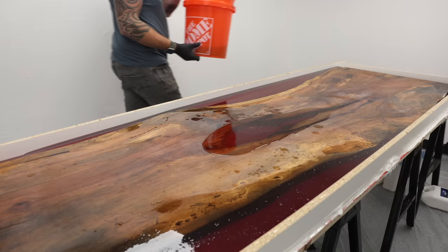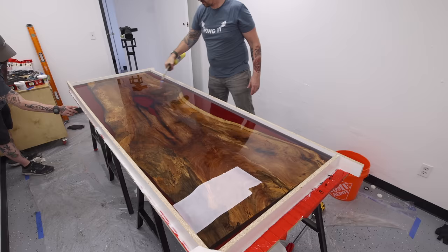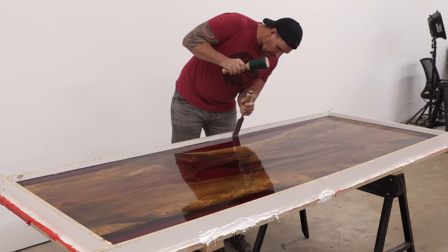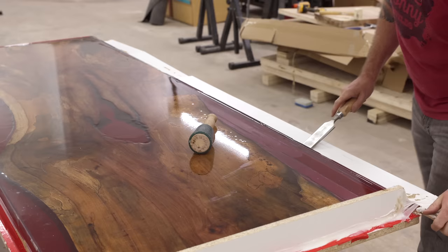After those initial table base glue-ups, I can do the next pours of Thick Set Fathom epoxy. It's been roughly 24 hours since the last pours, and thankfully that first layer looked great — no bubbles, no dust nibs in the epoxy. Having a dedicated epoxy pour room in the new shop is already paying dividends. These pours took roughly 10 gallons of epoxy and a total of six days to fully cure before we could demold it.